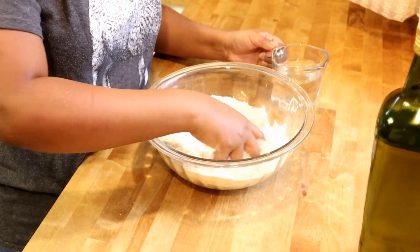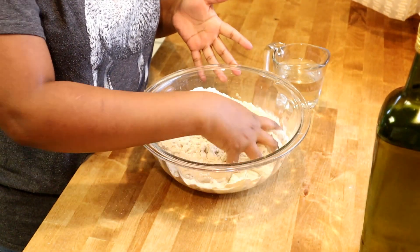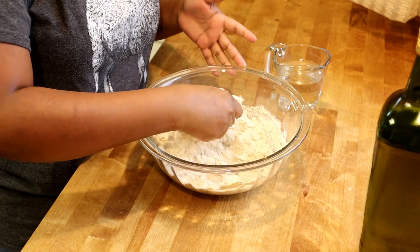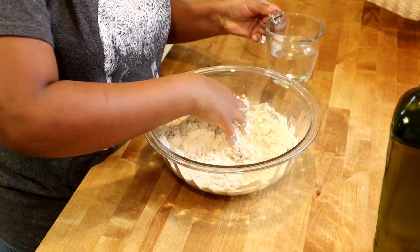You need water as required for the chapati. We need a soft dough — not too loose, not too tight, but a soft dough.